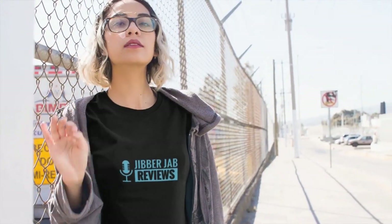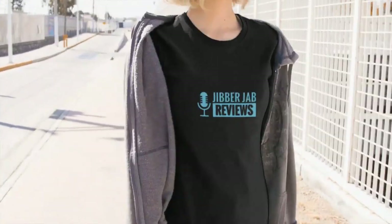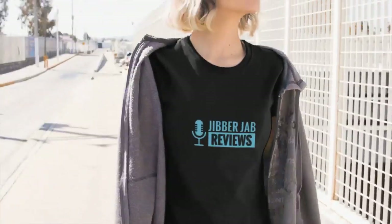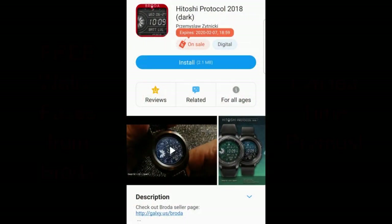Hey everyone, welcome back to the channel! I hope you all have been enjoying your Saturday because it felt like a really long week for me, so it's great to be able to relax a little bit and of course pick up some freebies.